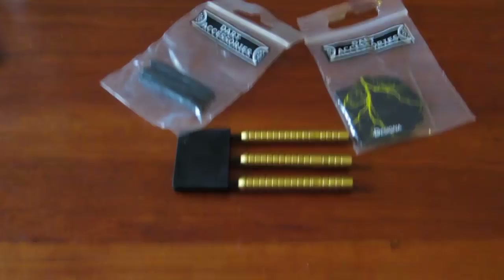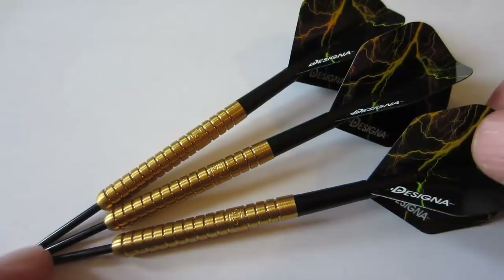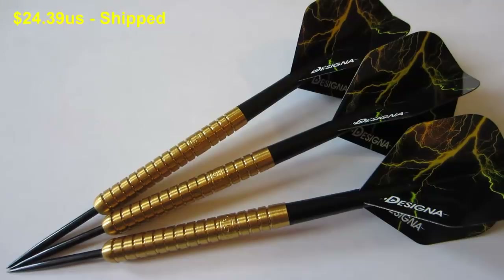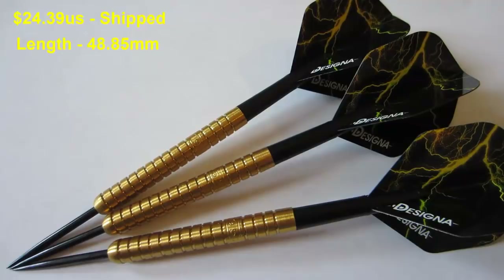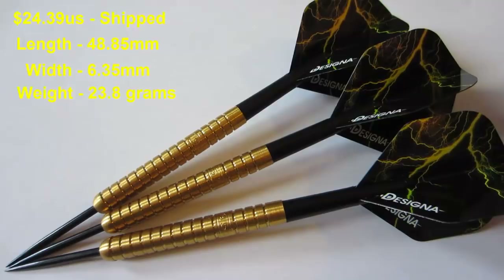Let me put them together and take a close-up look. I told you these look better in person than the website picture! Running down the dimensions: $24.39 shipped to the US, length is 48.85 millimeters, width 6.35 millimeters, and all three barrels came in spot on at 23.8 grams — that's just the barrel weight.